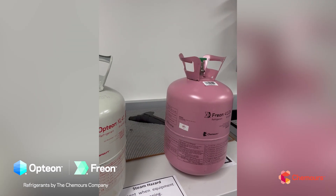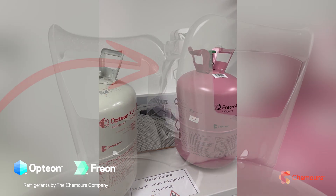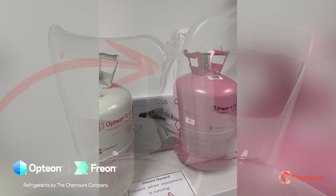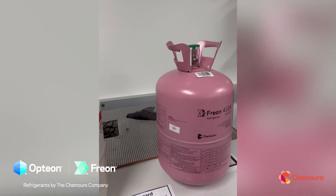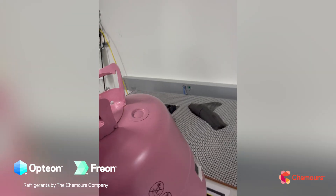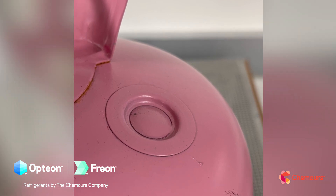You can't see it here since it's been removed, but there is usually some protective shrink wrap with a hologram on the valve — that helps assure you're getting a legitimate refrigerant option from Chemours. Another important point is the pressure relief device. In our old cylinders it was a rupture disc: if the cylinder got over-pressurized and presented a danger, the rupture disc would release, reducing pressure and causing you to lose the refrigerant charge.